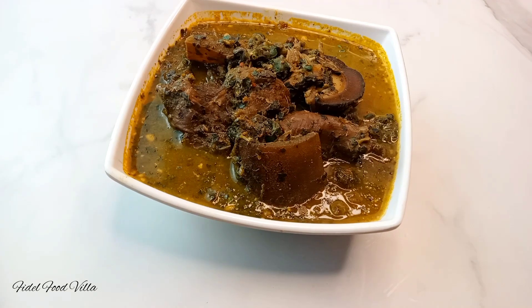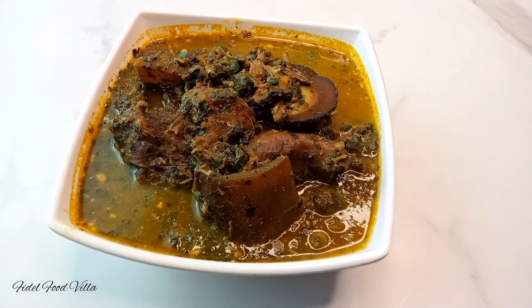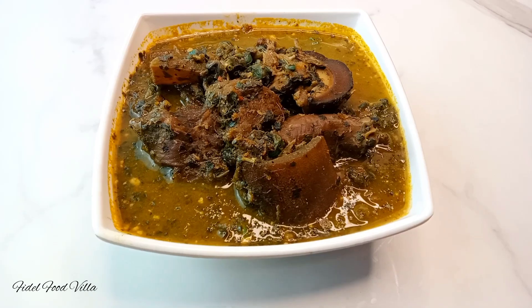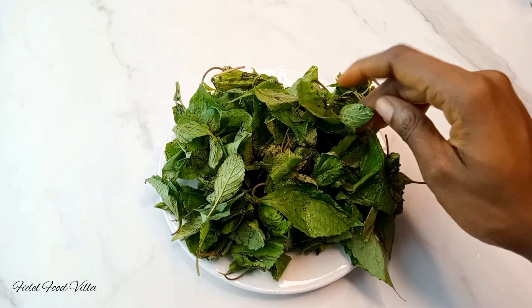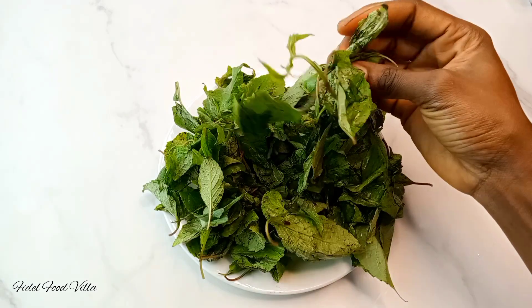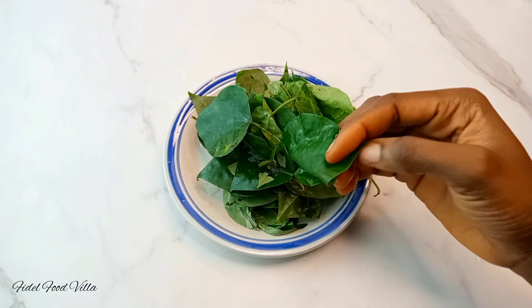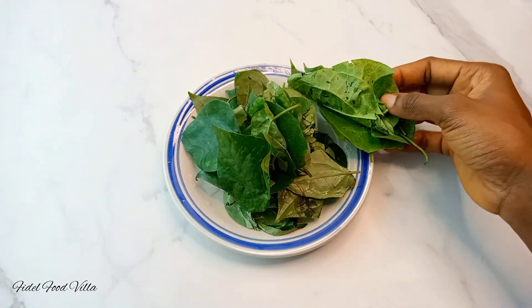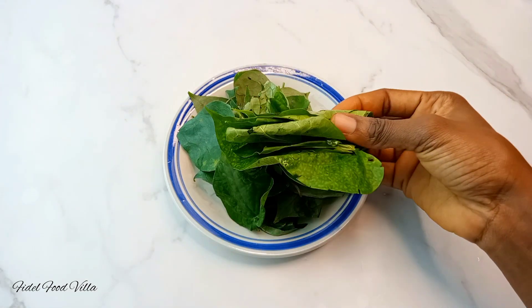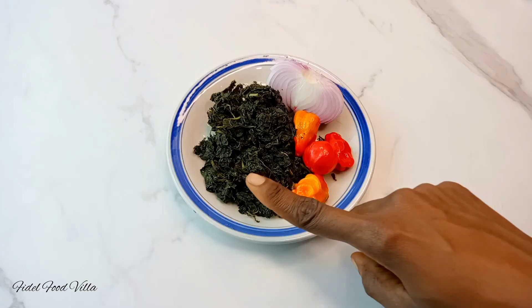Hi guys, welcome back to my channel. Today I will show you all how to make this very delicious Edo black soup. For this one, we'll be needing some scent leaves — make sure to rinse them very well and then pluck them. We'd also need some uziza leaves as well, and then a little bit of utazi, but this soup is actually very good so I would recommend you add that as well, just a little.